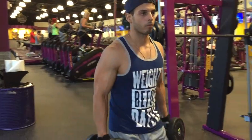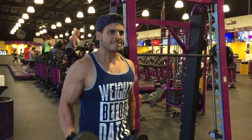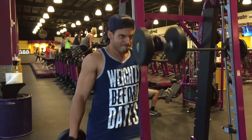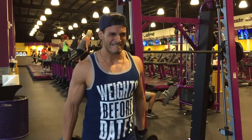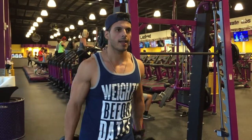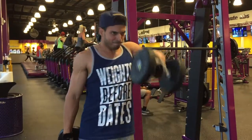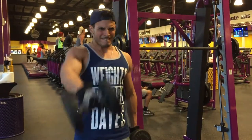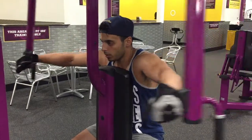Next we're jumping into dumbbell front raises. I like to go a little heavier on this one, but if you have shoulder issues, start light and work your way up — don't go crazy with the weight all at once or you'll snap your shoulders. I'm going parallel with the floor, but if your shoulder bothers you, you can also do a hammer raise, which may help.